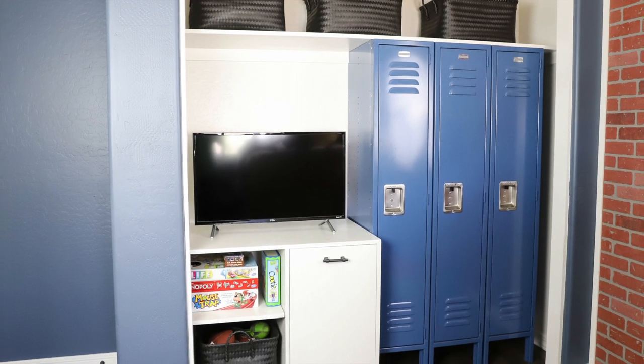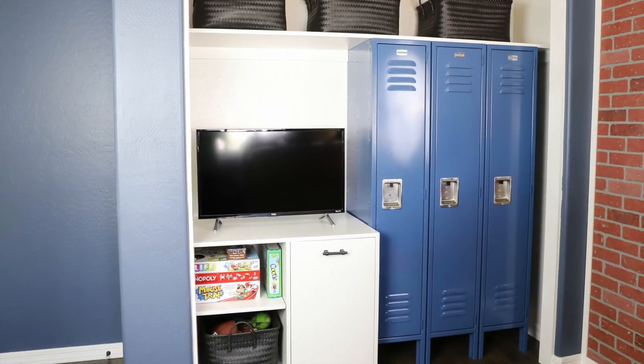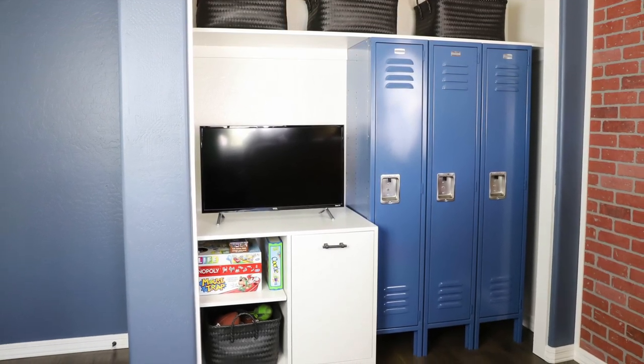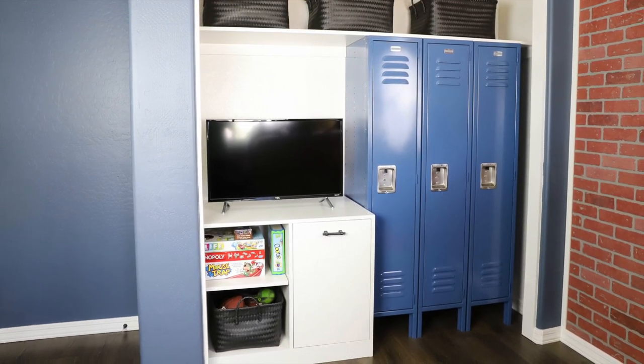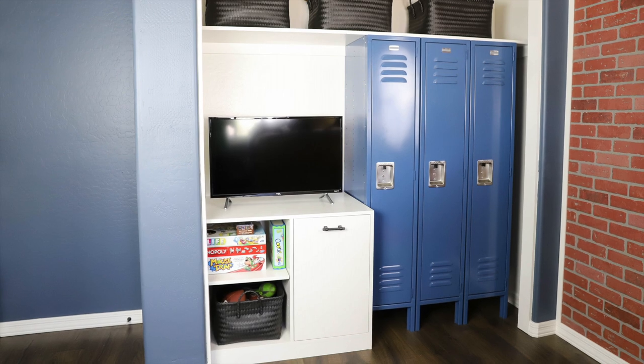A few years ago I gave my youngest son's closet a makeover. I took off his doors, added lockers to hang his clothes and store his shoes, then added storage for his clothes hamper, games, toys, etc.